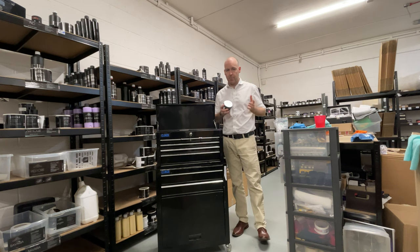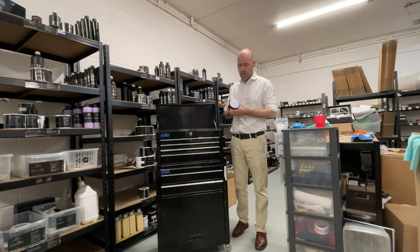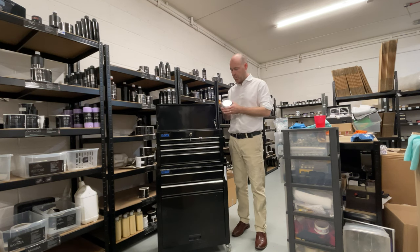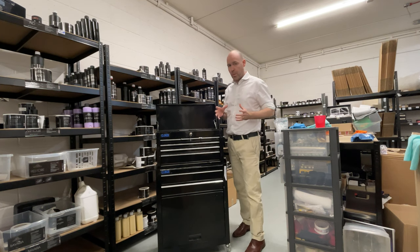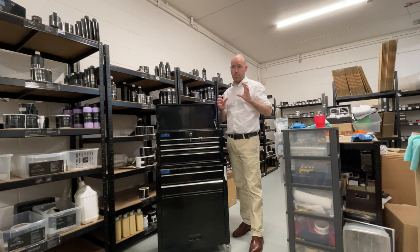Lavender is second only to RPM. RPM is our top selling wax, then Lavender comes in at second. It's a really wet looking wax — just a wax I really enjoy using. The super wet look will look particularly good on the black paint.